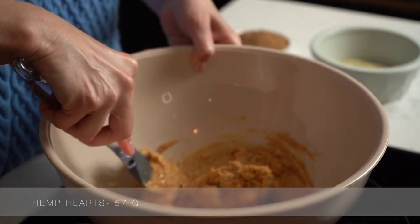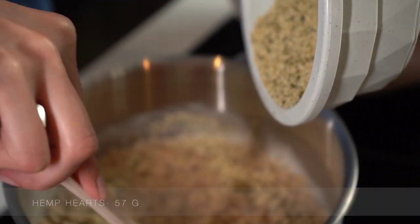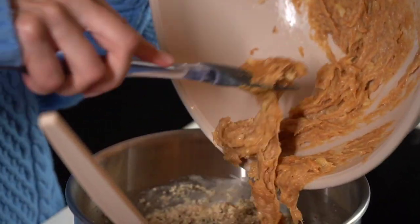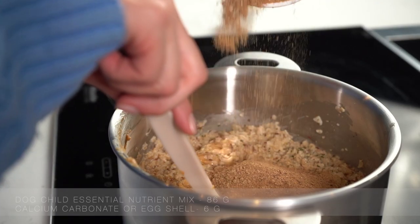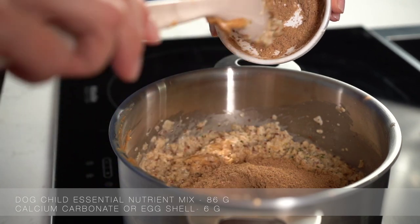Next, you're going to add in your hemp hearts to the mixture. Then add in the essential nutrient mix plus calcium carbonate or eggshells.